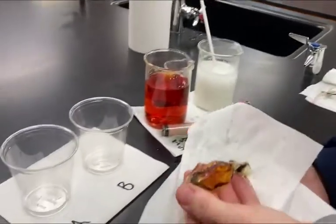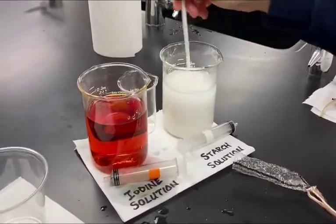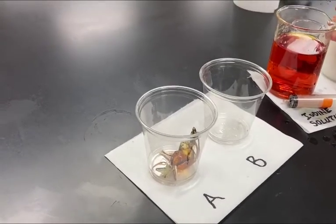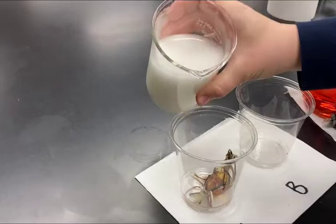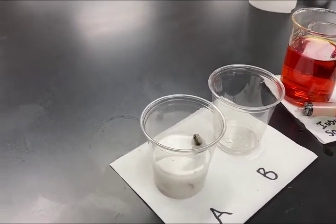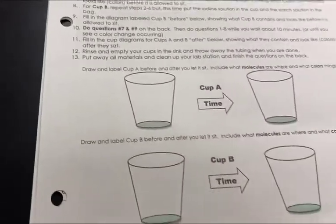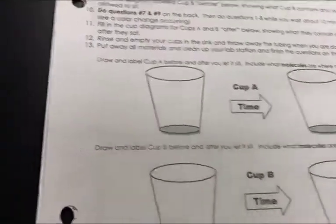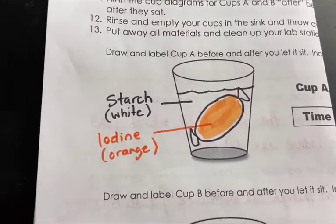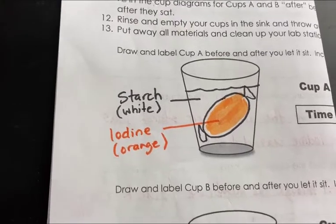We're going to put this iodine-filled cell into Cup A, then take the very concentrated starch solution and cover the cell with it. So we have iodine on the inside and starch on the outside. On your lab paper, you need to fill in the before and after for four cups. For Cup A, the dialysis tube contains iodine at high concentration and the outside solution is starch — that white-colored solution. Make sure you get this down in your notes.